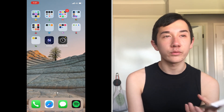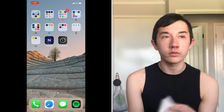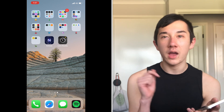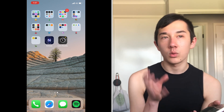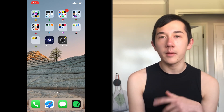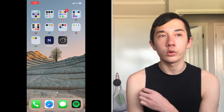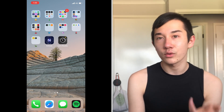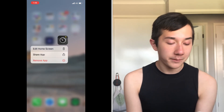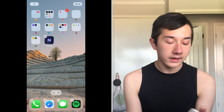Lens Buddy is like a timer photo app, but once you click the timer it keeps taking as many photos as you want — unlike the regular camera app where you have to reset the timer each time. It's great if you don't have anyone to take your photos for you. I'm going to move that into a folder.